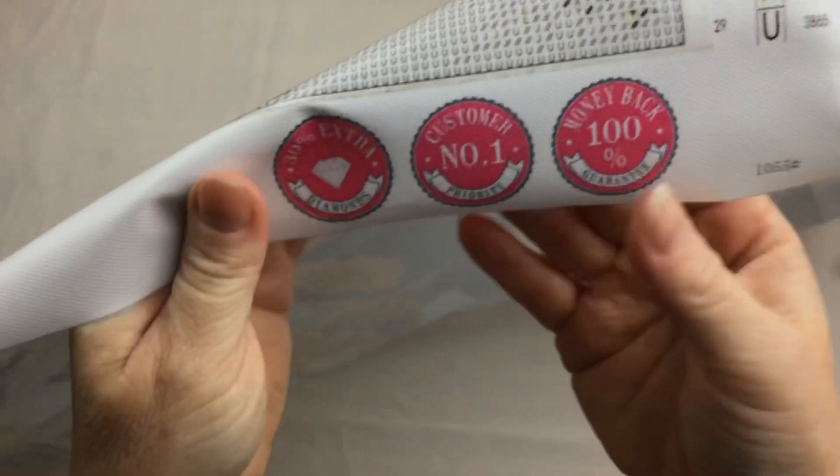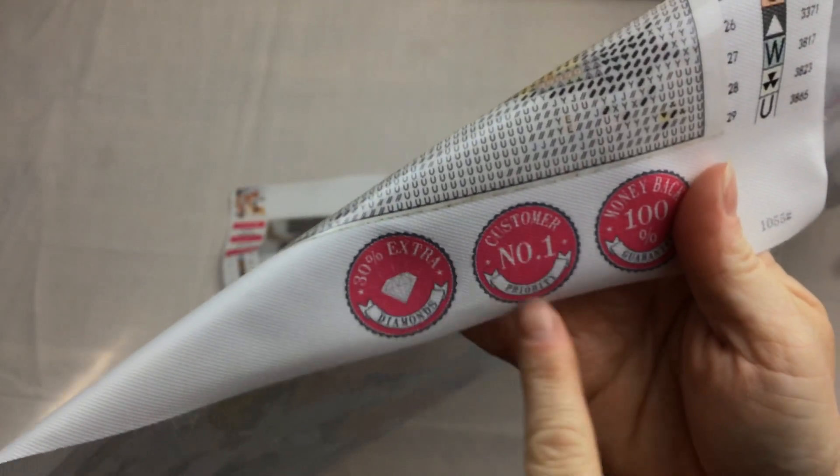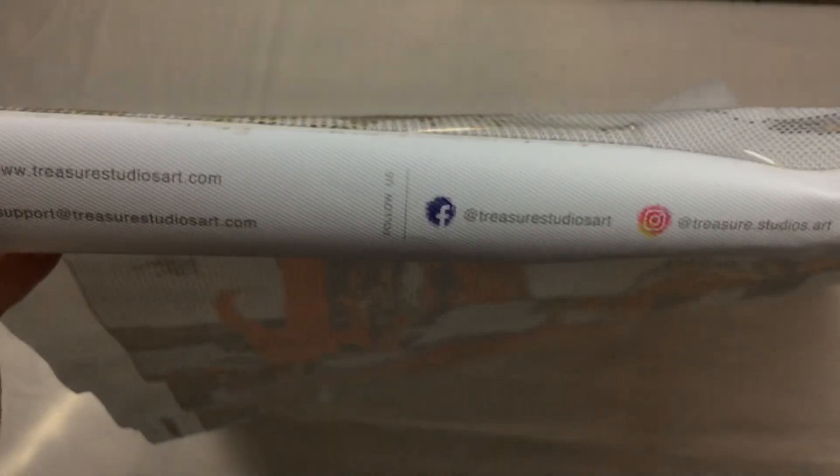A couple of little things on the bottom there — it's got these little clarifications: 30% extra diamonds, customer number one priority, and a money back 100% guarantee. So if you're not completely satisfied you get 100% back of what you purchased. You can find Treasure Studio Arts on Facebook, Instagram and of course Pinterest, and that's all down the bottom of their canvas. First impressions are very high.